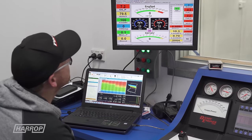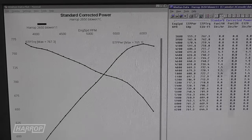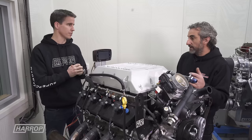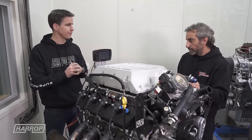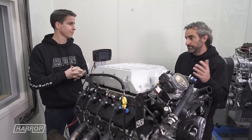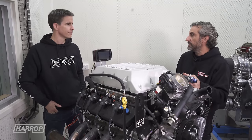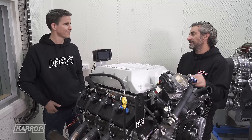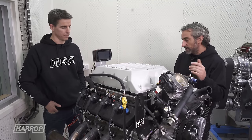Then we added a smaller pulley to see what happens with some more boost, and that took the boost to 11 to 12 psi. We made — I think we saw a peak number of just over 800 horsepower, which is amazing for an unopened engine. I couldn't believe we did around 30 runs and never pulled a valve cover off once. I was so curious I had to pull one off at the end just to have a look inside. It's crazy to do that many runs on a dyno and not touch a valve cover.